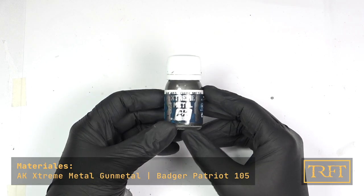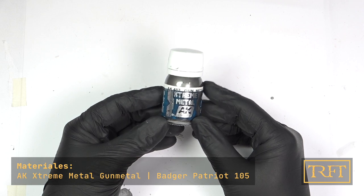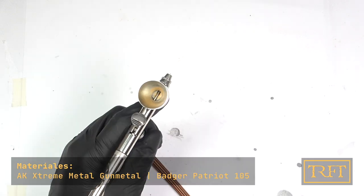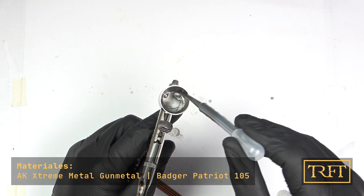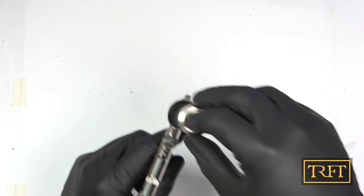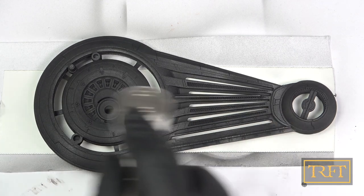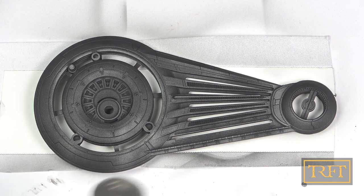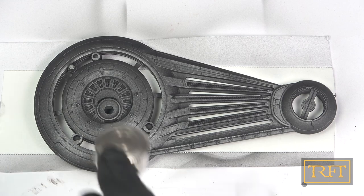It should come as no surprise that I chose AK Extreme Metals for this step. If you've seen any of my videos this year, you will know that this enamel-based paint range is one of the staples of my diet — figuratively speaking, of course. I do not recommend drinking enamel paints. Getting a really good metallic finish with this paint is really child's play. I still apply it in successive thin coats, but this paint is so forgiving that there is little that can actually go wrong.